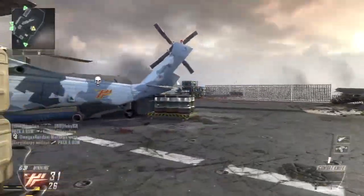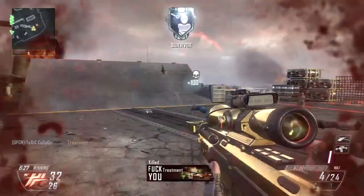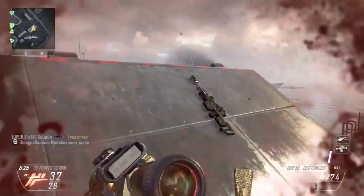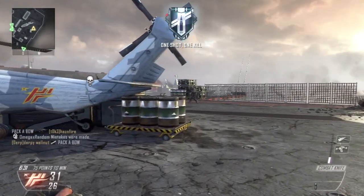What's up everybody, my name is Coupon and today I'm gonna show you how to do the bippy shot. To do this trick shot you have to have the combat knife as your secondary weapon and you'll be using that first.